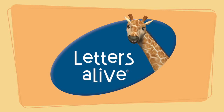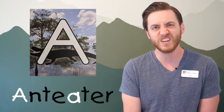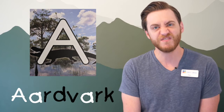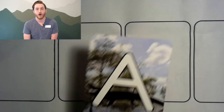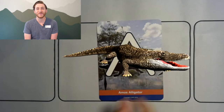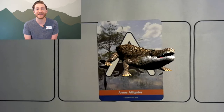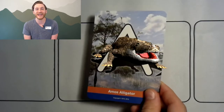But first, let's find out what our Letters Alive animal for the letter A is. There's our very first Letters Alive card for the letter A. What animal do you think that is behind the letter A? Could it be an anteater? An armadillo? Or an aardvark? It's an alligator! It's Amos the alligator! Everybody say, hi Amos the alligator!